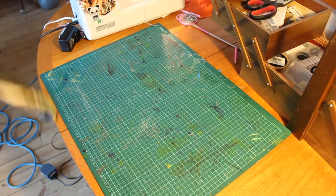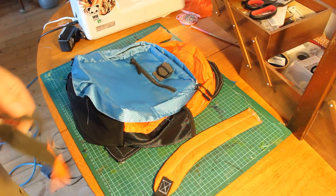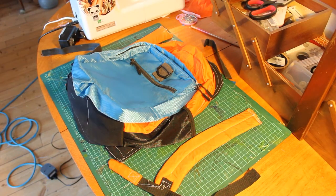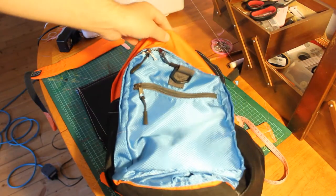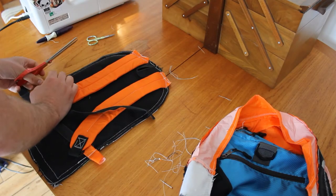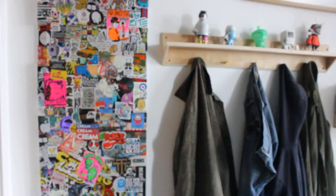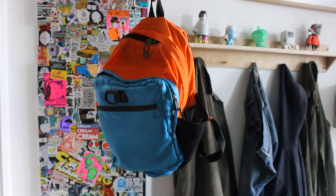I now have all the bits: the back, body, front pouch, straps, and loop. It's time for the final assembly. I attached the pouch to the body, then stitched on all the straps to the back panel, before finally jamming it through the sewing machine. And this is the finished garment.